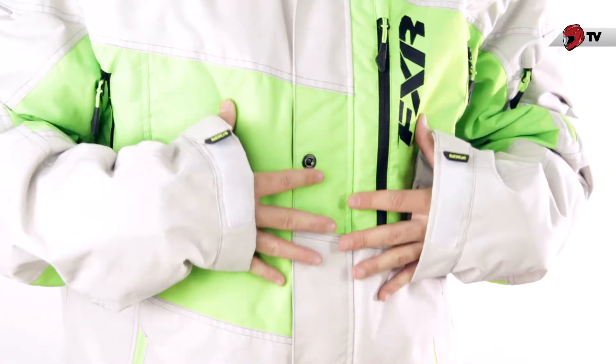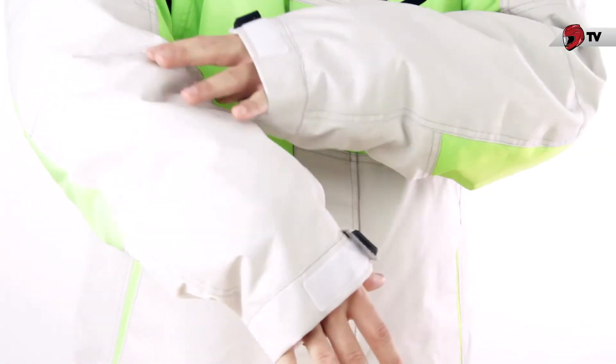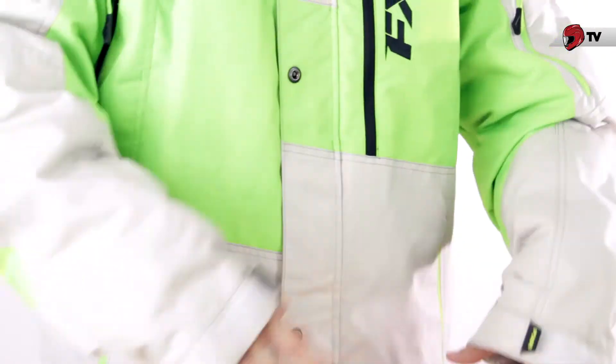So while this is a crossover jacket, the liner isn't going to be removable, and it does have an insulated liner which might get a little bit hot at times. We have 200-gram Thermoflex throughout the center of the jacket, and then on the sleeves where you don't need as much warmth, it's going to be 150 grams.